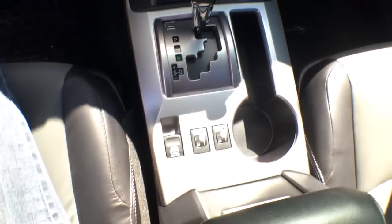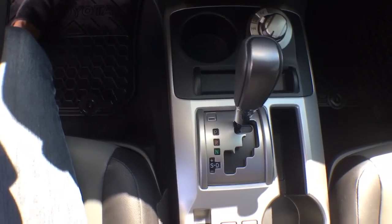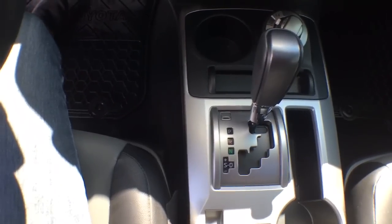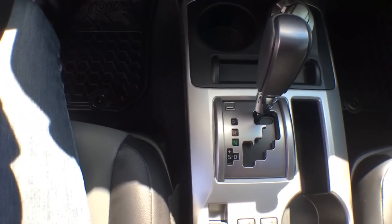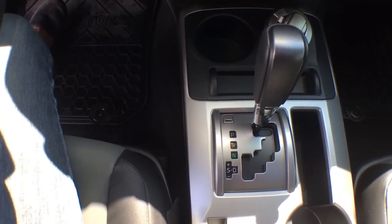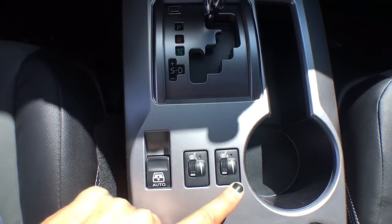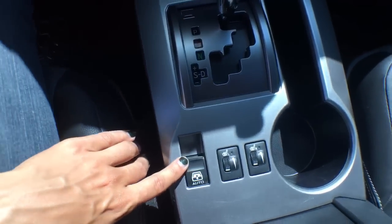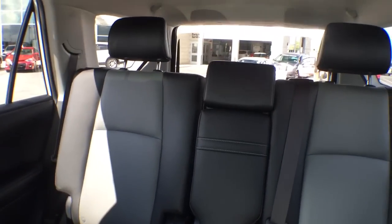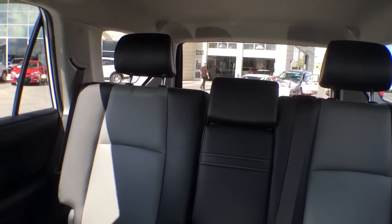We have two cup holders down the center and some storage. It is an automatic transmission, however you can flip it over to Tiptronic if you'd prefer to do gear changes yourself — a great feature especially when towing, since going up and downhills in some vehicles can cause the revs to jump, and this gives you the ability to control that yourself. Just behind that we have heated seat controls for the driver and passenger. And here is the rear window control I mentioned earlier — clicking that button puts the whole glass down, which is a fantastic feature.